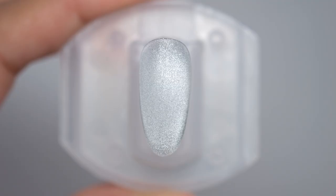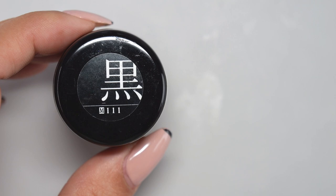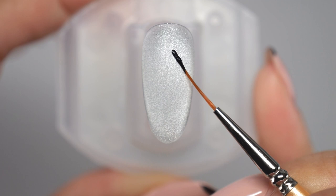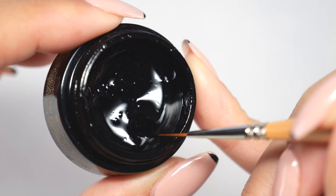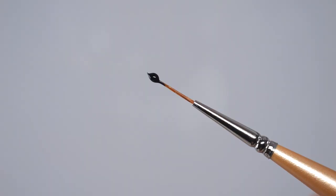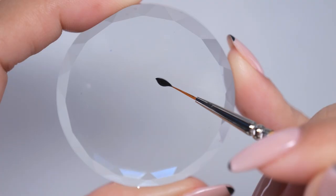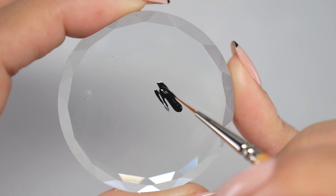Next, I will draw the stained glass pattern. First, prepare a black gel and a long thin line brush. The ideal gel to use here is one that has a dark color, like a liner gel. Also, if you scoop the gel directly from the container and draw with it, you will take too much gel and the area you are drawing on will be bumpy and thick, so be sure to take it out onto a palette or aluminium foil and let it blend into your brush before drawing. Once the brush is fully blended, draw the pattern.